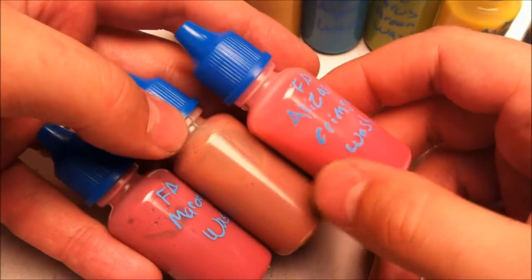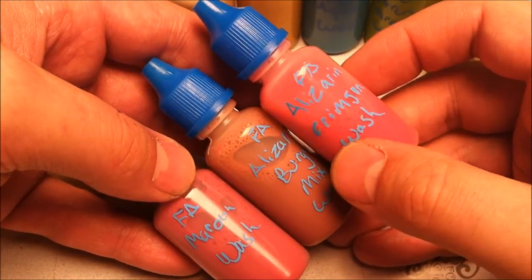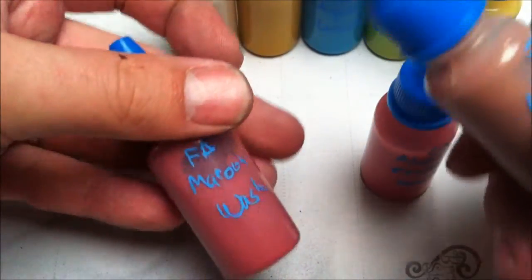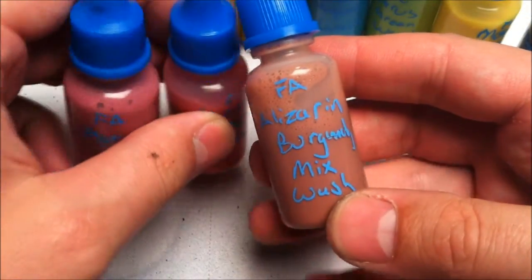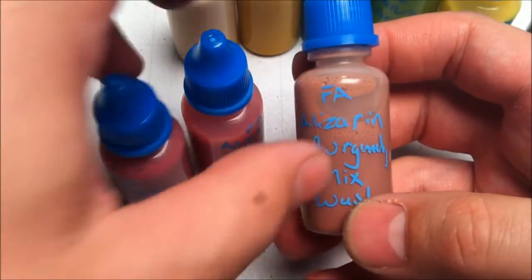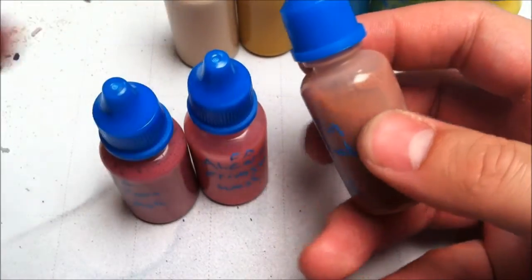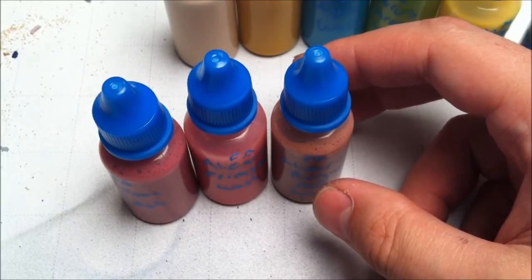I also made a few different reds. The Bale Red was good, but I like using red — I'm a big Khador fan — but I don't like all of it being exactly the same red tone. So I've got Alizarin Crimson, which is a standard color from Folk Art. Maroon is also a standard color — very red, a little more purpley. And then Alizarin Burgundy, which is essentially the Alizarin Crimson with just a touch of green to darken it up some.